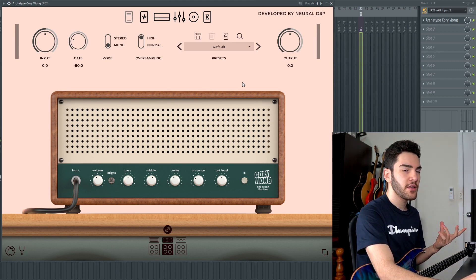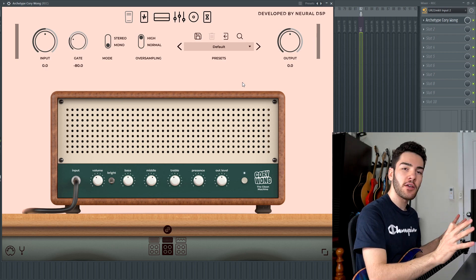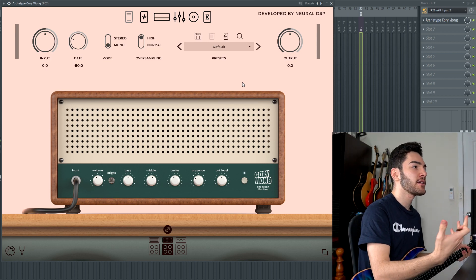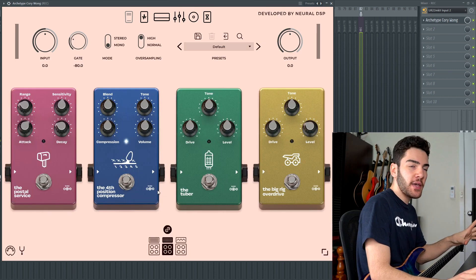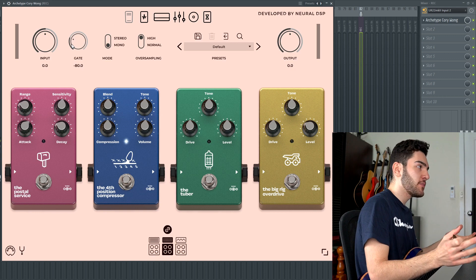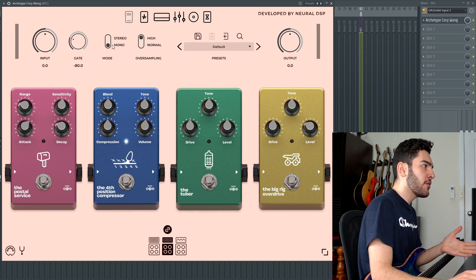In the past, we've seen stuff more like for prog, for metal, for really extreme styles of metal. But this one has gone the complete opposite direction. While other plugins like the Pliny or the Nolly had cleaner aspects, they weren't really as full-fledged as this. The main controls on the top of the plugin are input controls — you can see your input gain into the plugin, you have a noise gate, and a stereo and mono mode.